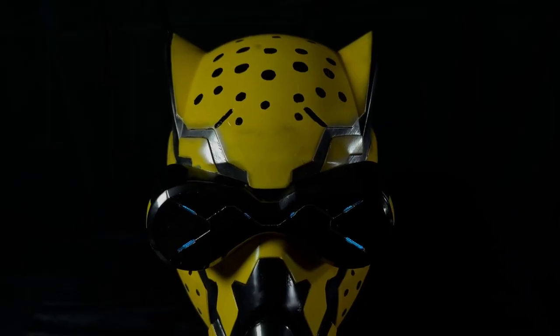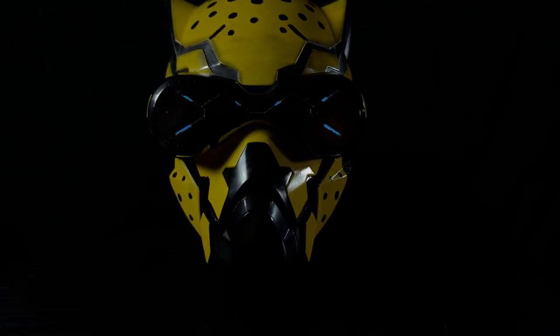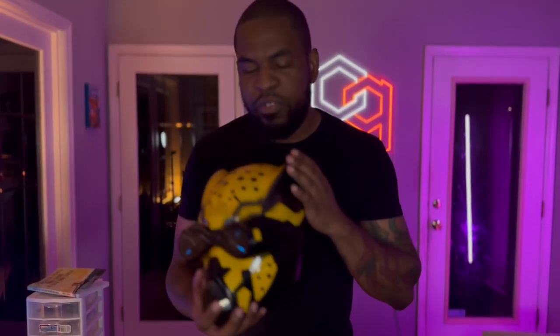Two weeks later and I finally finished my Octane helmet — everything came out great. I need to work on my painting a little bit because I have a few issues. First issue is using graphite powder — it gets very messy. But I was able to make it look damage-worn by using the graphite powder, so it looks really good that way.